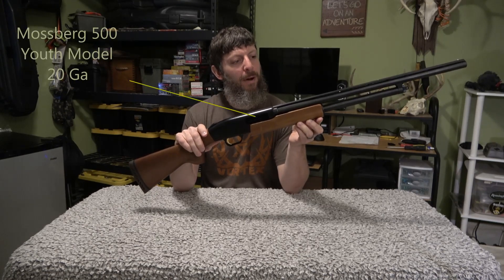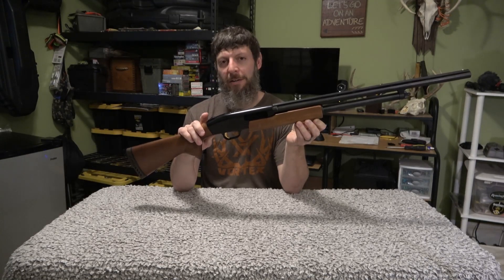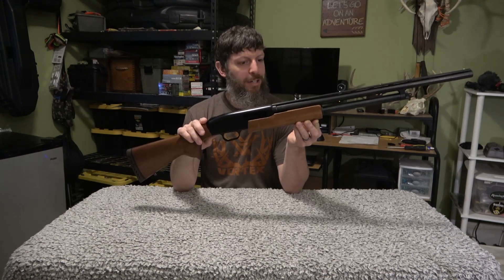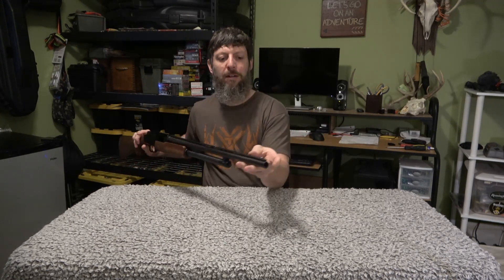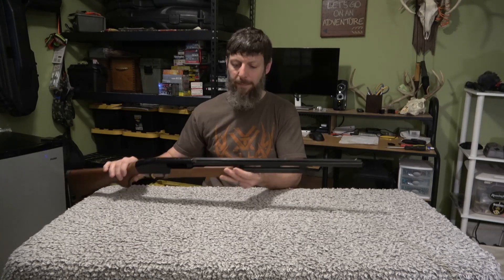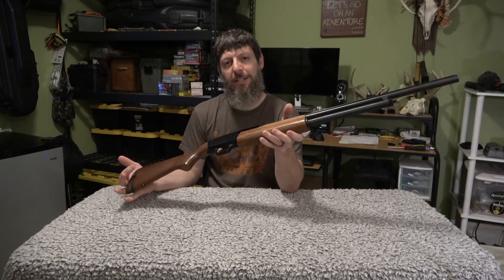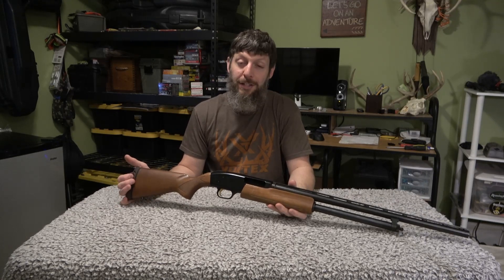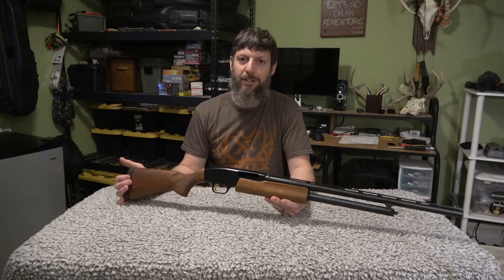Right here we've got a Mossberg 500 20 gauge. I bought it when my son Benjamin was 11 or 12 and we were going to try to shoot some ducks, so we picked this up for him. It has a threaded barrel for chokes, a two-bead barrel. This is a youth model — it's a little shorter. I think we might be able to make this thing into a pretty sweet turkey gun. This year Brielle will be hunting during youth season and regular season, and Joy might actually use this as well.